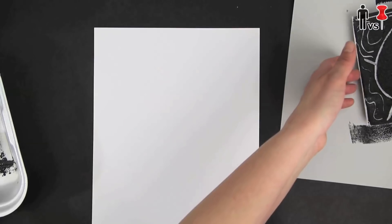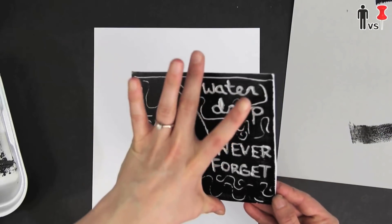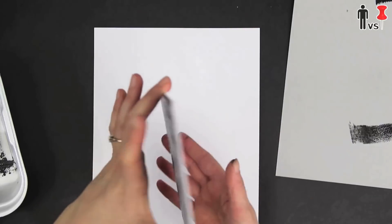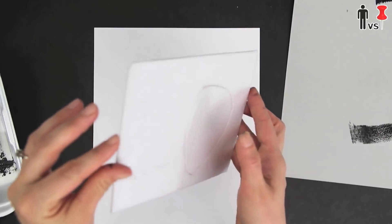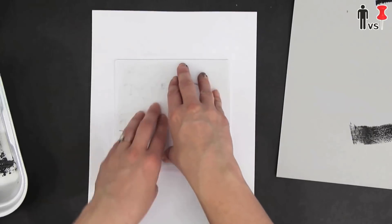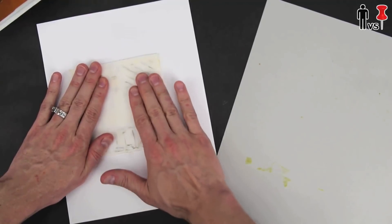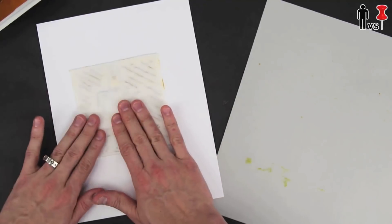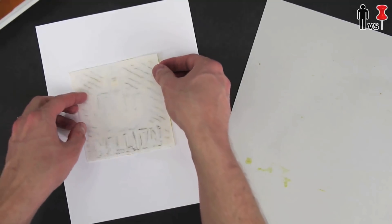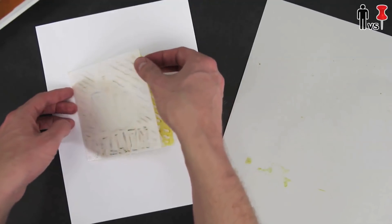You flip it over, put the ink on, and press it down on your piece of paper. Put the ink on, flip it over. Flipping it over — one, two, three, flip. Press it down, make sure you got full pressure. Press that down, and then you peel it off slowly — peel in three, two, peel.